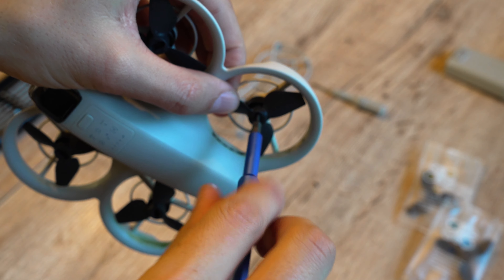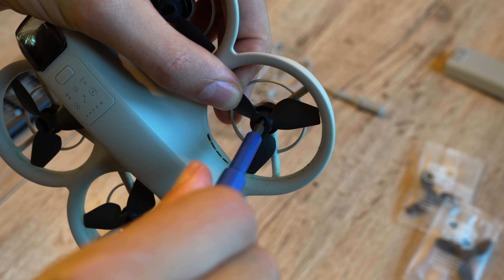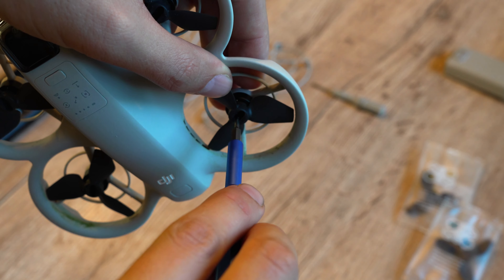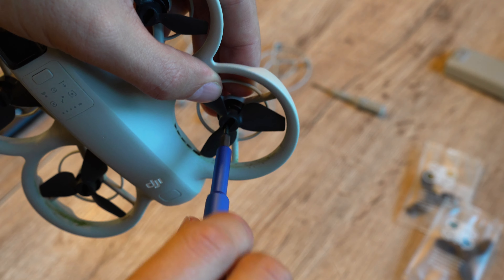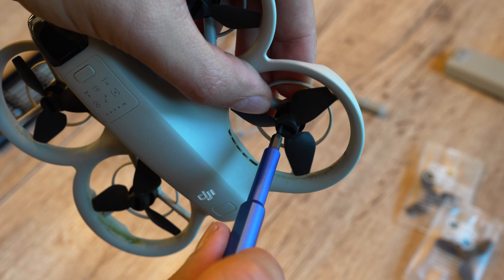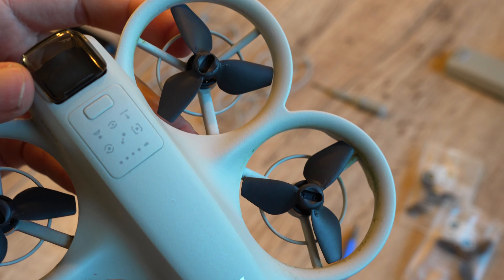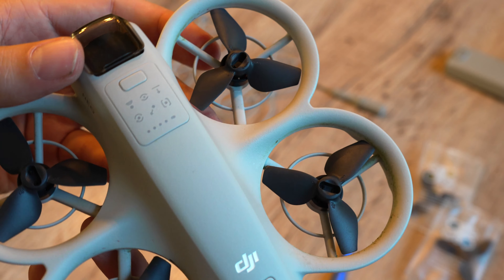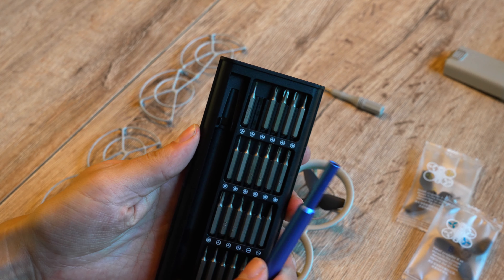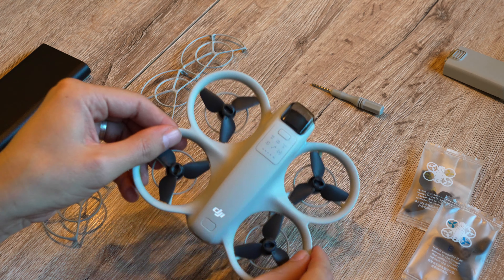In my case I'm not installing a new propeller blade — I checked the old screws and didn't find any issues, so I'm just reusing them. I've already placed a propeller blade on the motor, so hold it down with two fingers, then insert and tighten one screw at a time. Be careful not to over-tighten as they can strip easily, but don't leave them too loose either. Once both screws are in, give it one more visual check.